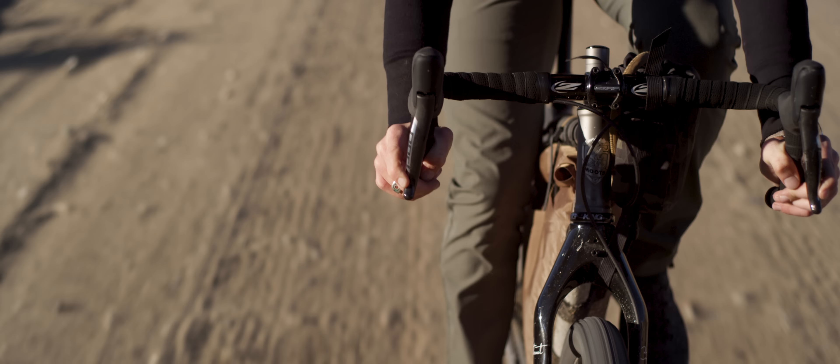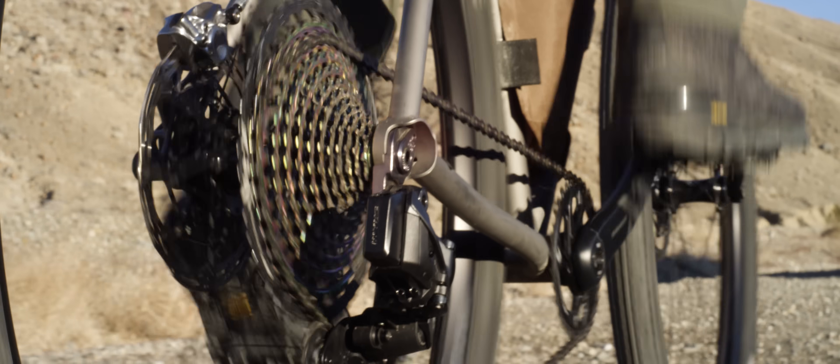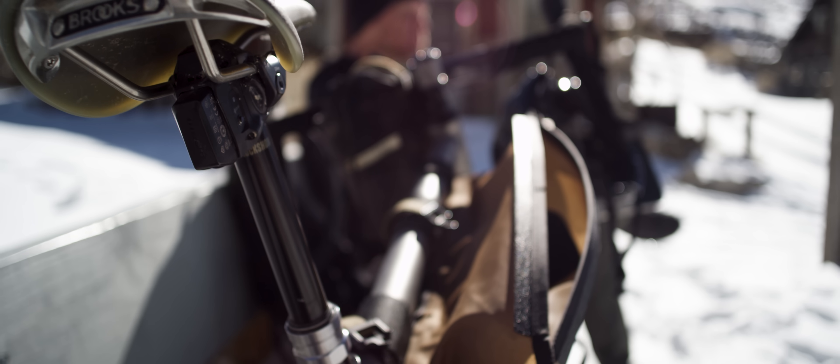You can use drop bar controllers with a mountain bike rear derailleur and cassette, so you can build any kind of bike you want to build. The app gives you the opportunity to do a lot of cool stuff.